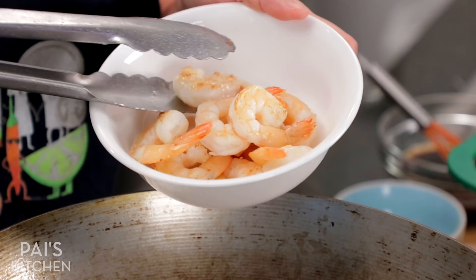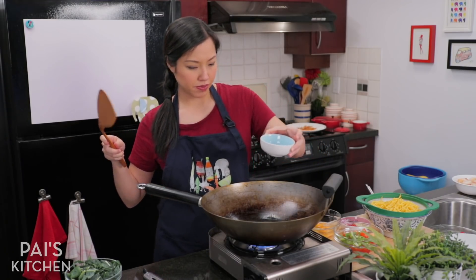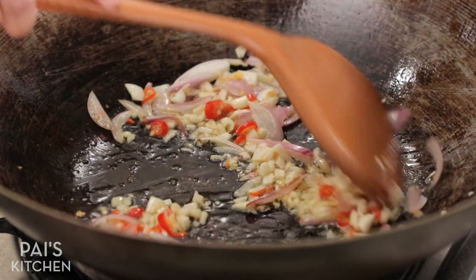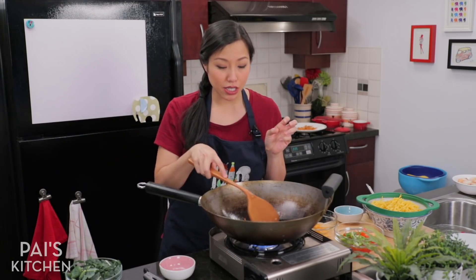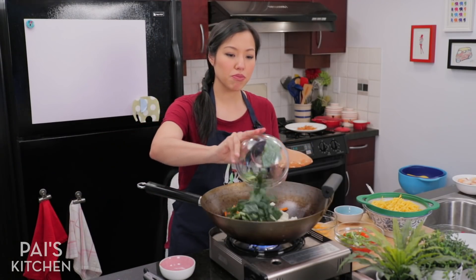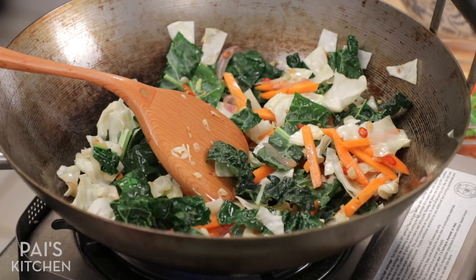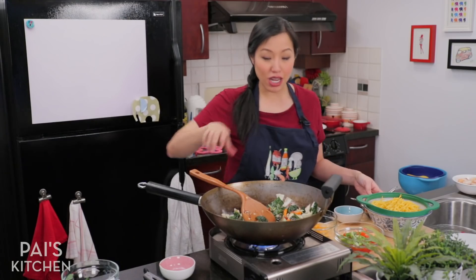I'm going to toss the shrimp into a bowl. In the same wok, keep the heat sort of medium to medium low for now. A bit more oil — now I'm going to add garlic, shallots, and some extra Thai chilies because I'm feeling spicy today. You don't have to. Cook that down to soften the shallots and infuse all those flavors into the oil. I've got small pieces of garlic starting to brown and the shallots are becoming translucent. Now the vegetables go in. Because my kale is very sturdy, you can't overcook it, so I'm adding it now. I'm going to add just a little bit of the sauce to give the vegetables some seasoning, so it doesn't all end up on the noodles.